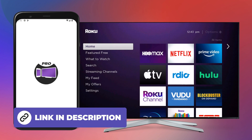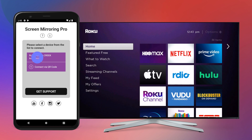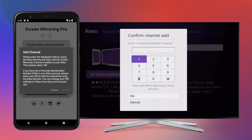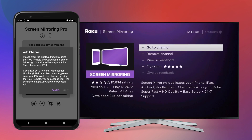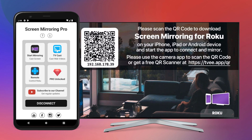Download and open the screen mirroring for Roku app, select your device and tap on add channel. The screen mirroring channel then opens on the Roku TV. Use the remote control to select add channel, enter the number below, and confirm with OK. After the channel has been installed, tap on start mirroring and start now to begin the transfer.